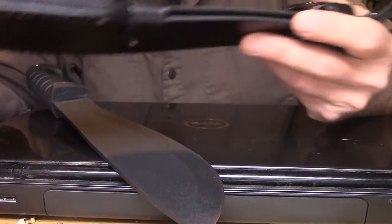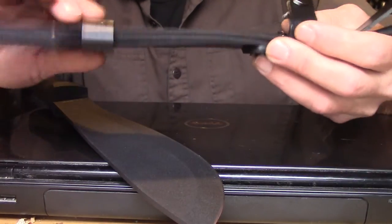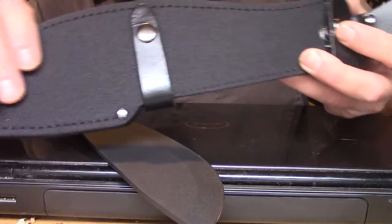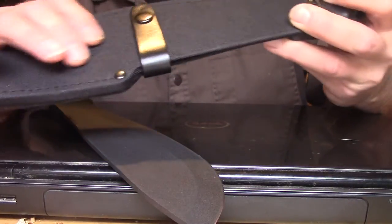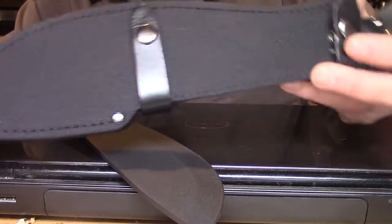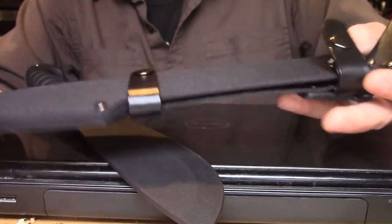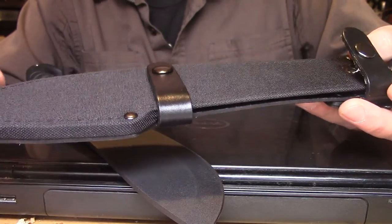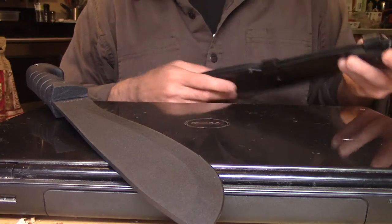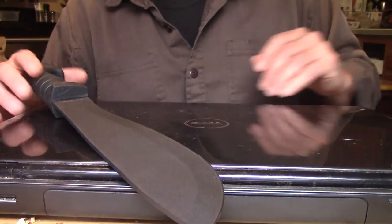The blade slides in and out pretty well — you only need to release the top snap, which is nice. I would suggest adding some other tools down here, since the lower portion is nylon. You can add small pouches for a fire starter, a working blade, a survival knife, a multi-tool — whatever you'd like. The sheath is decent quality too.